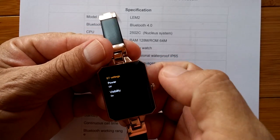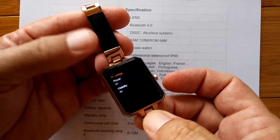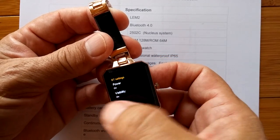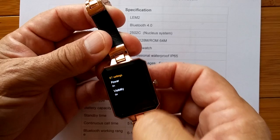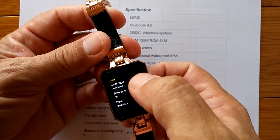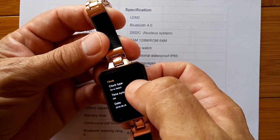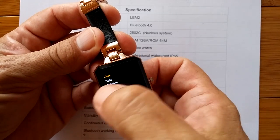Since we're at settings, let's run through all of those. You have Bluetooth settings — this is a tethering watch, meaning you'll be able to connect it to your phone and tether it. You can turn the power on for Bluetooth, make it visible, and do all that tethering stuff, which we'll do a little bit later on. Clock is where you can set the clock type. You can turn on sync when it's connected via Bluetooth to your phone and it will sync the time. Otherwise you put in the date, time, and time format.